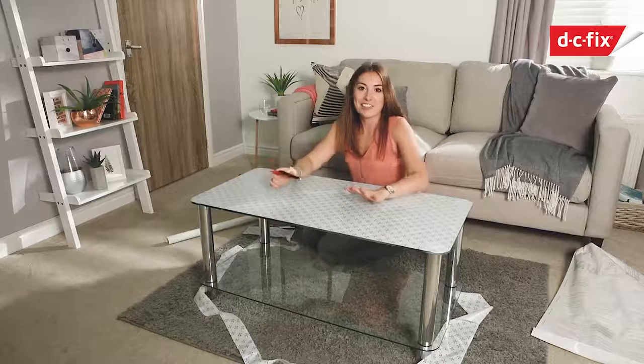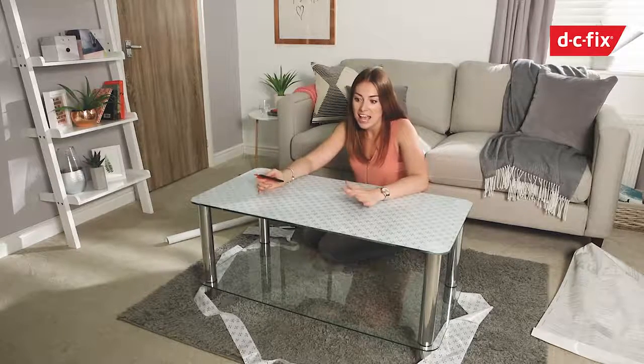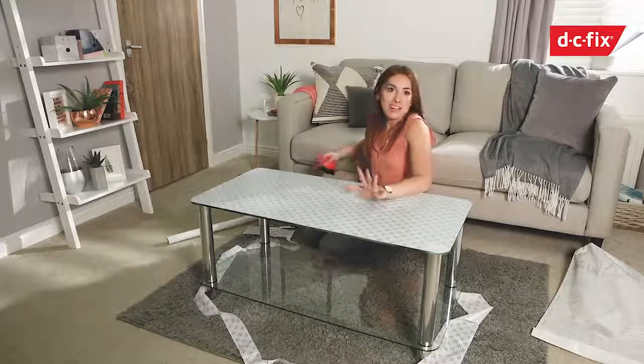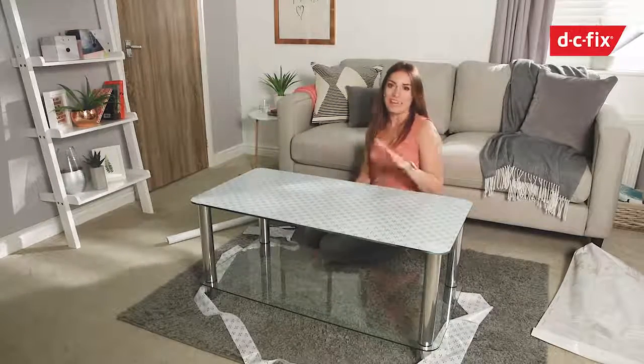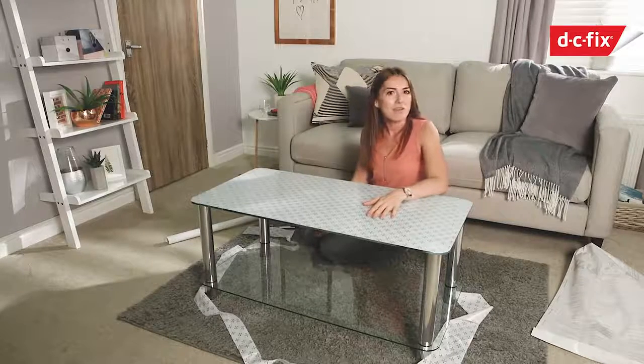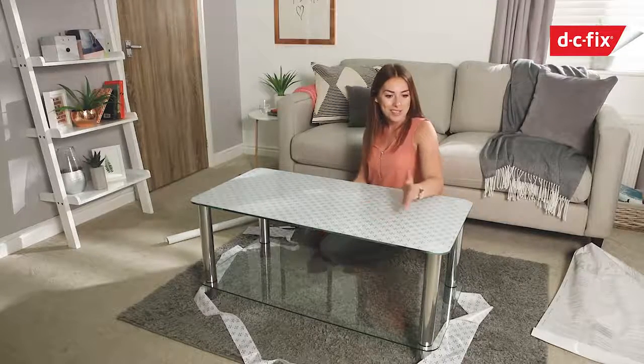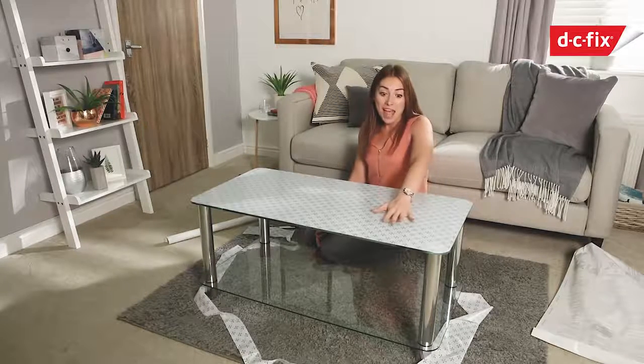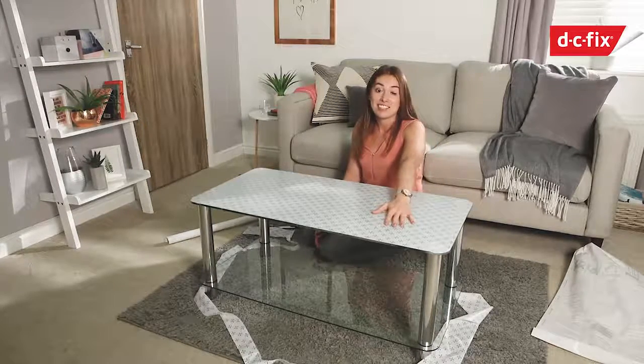That's literally it — a really straightforward easy one to apply. What I love about this is now when I'm sat on my sofa I won't be able to see all the mess, clutter, keys, phones, magazines and everything underneath it. Hopefully my friends will notice that I've gone to the effort of upcycling it and giving it a new lease of life. It's a self-adhesive window film and really easy to do.